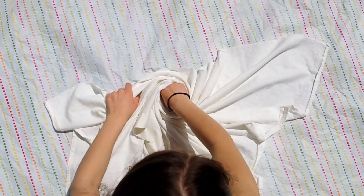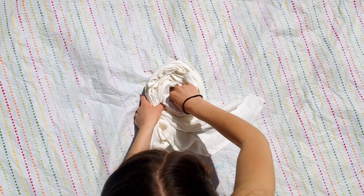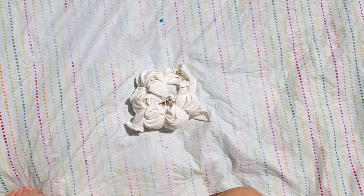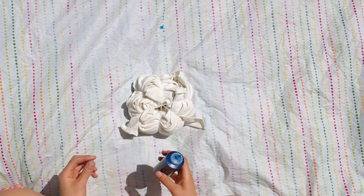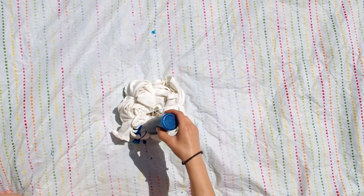To make a tapestry by tie-dyeing, pinch your sheet in the center and then twist it around. Then separate the cloth into sections by putting rubber bands around. Now it's time to start tie-dyeing. Dye each of the sections with a different color, and try not to make a huge mess like I did.